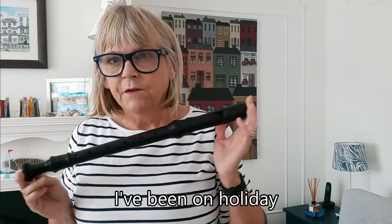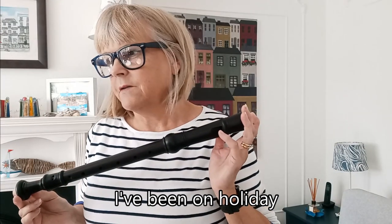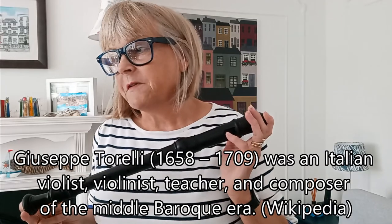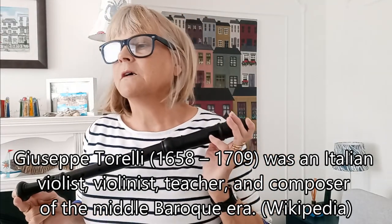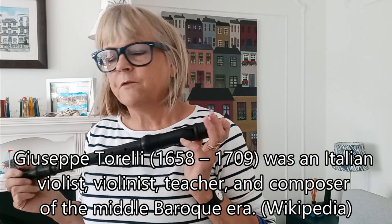It's actually the first time I've picked up the recorder since I got back, and I've been thinking about doing this little prelude by a Baroque composer — an Italian Baroque composer called Giuseppe Torelli, who was around from 1658 to 1709. It was originally written as a prelude for the violin because he was a violinist and wrote lots of music for the violin. It was originally in E minor, but I've got a transcription of it that is in A minor for the alto recorder.